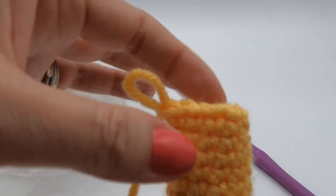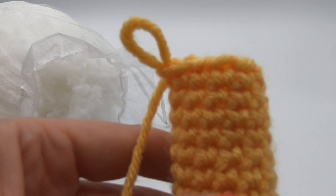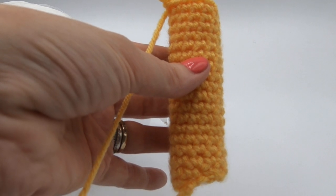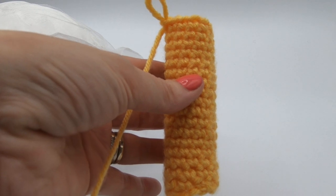So I would say that is eighteen rounds. We don't count the stitches on the top — those are the ones we're working. The last one we would count would be that one there. So I've got about eighteen, meaning I'm nearly a third of the way through. I'm going to carry on until my tube is longer and see you back in a minute.